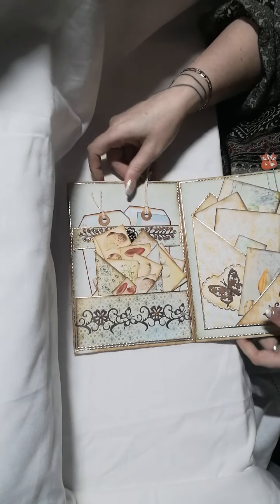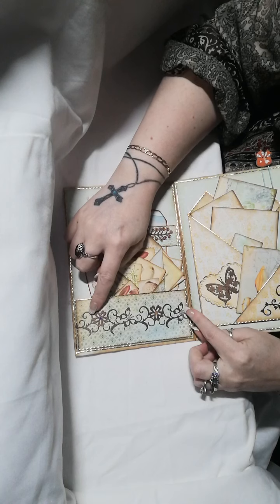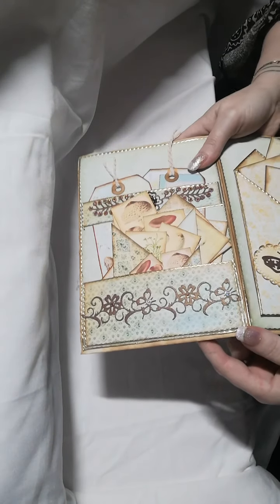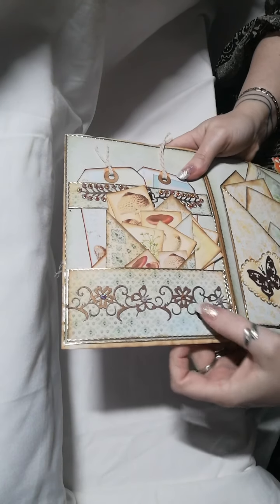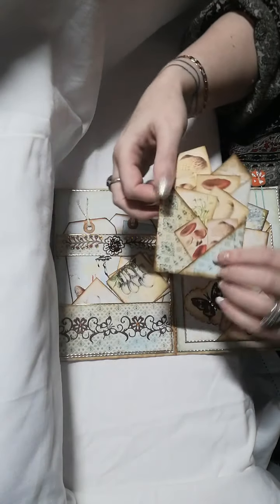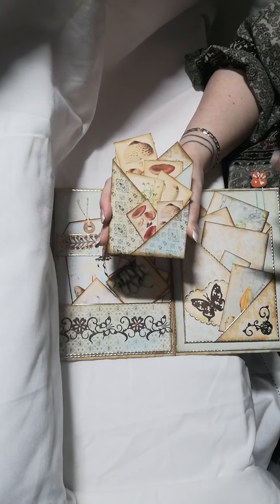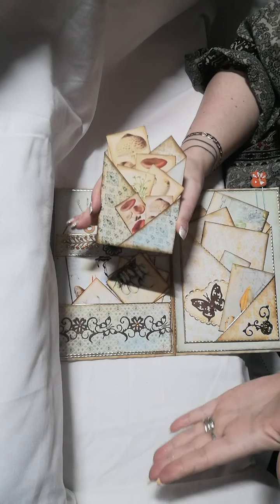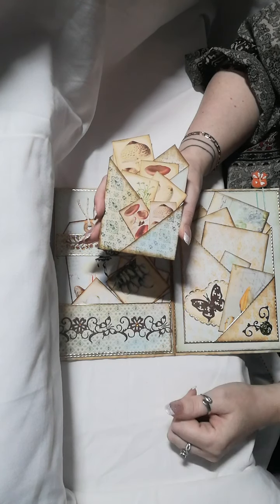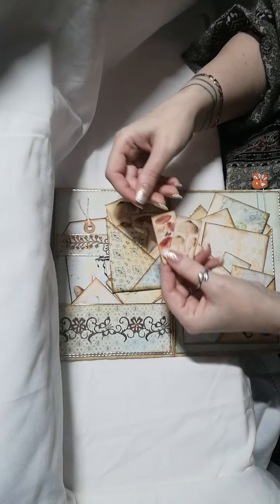And then we have inside — first of all there's a die-cut border that I punched out, and there are some crystal gems scattered on there. This was an envelope tuck that's folded. I can't remember whose tutorial I followed for this, but it's basically made from an A4 sheet — any rectangle sheet of paper or card that you fold up, all done in one piece with no piecing together.